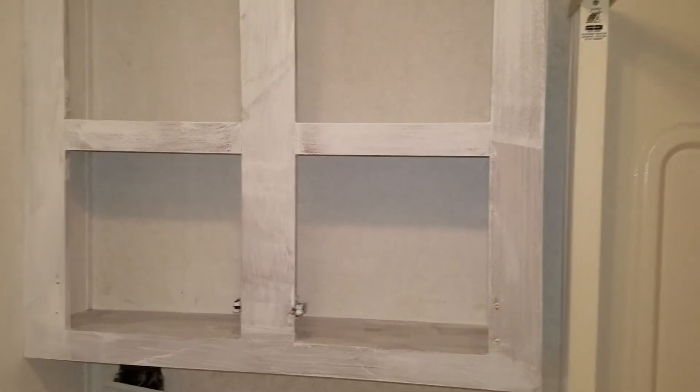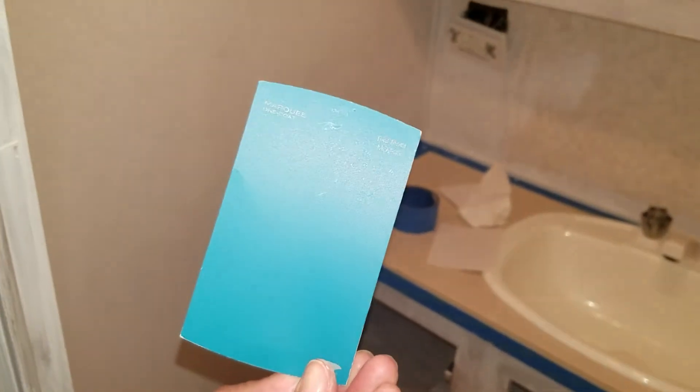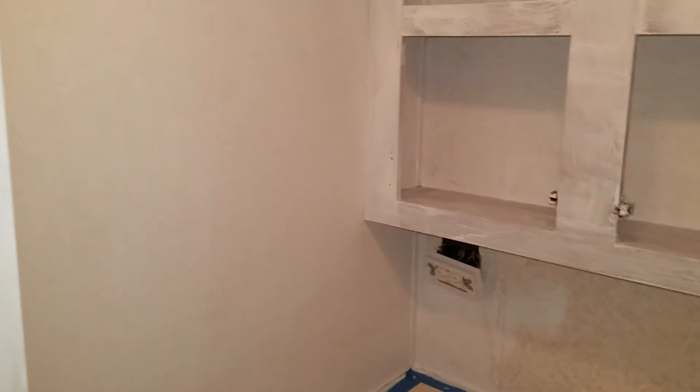The actual cabinet faces are going to be a color called Teal Moffett — let me grab it for you. Here it is, this color right here: Teal Moffett. It is bright, more green than blue, but we'll see once the lighting gets up and everything how it looks. The hardest part I've noticed about this bathroom is taping everything off.